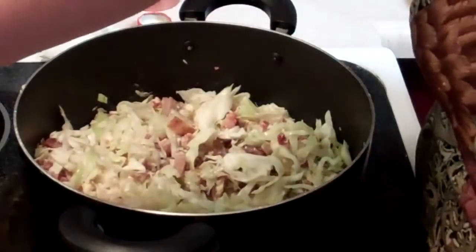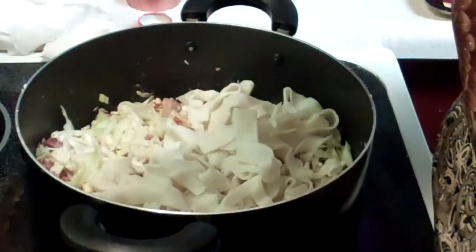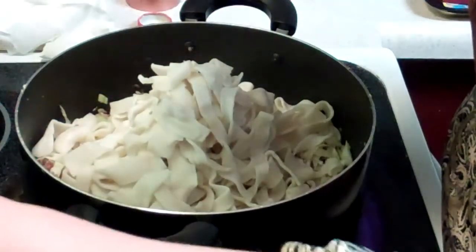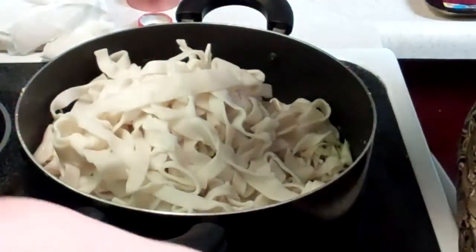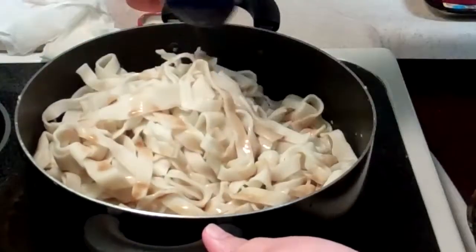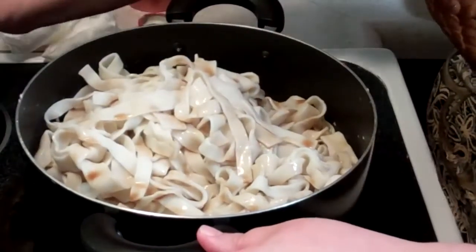we're going to add chow fun noodles — usually we put two packages. I believe this is enough to feed four to six people. We will add shoyu and a little bit of oyster sauce.